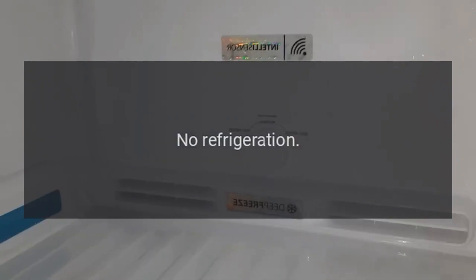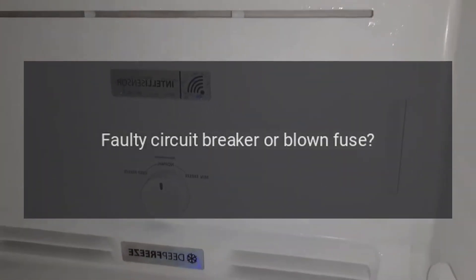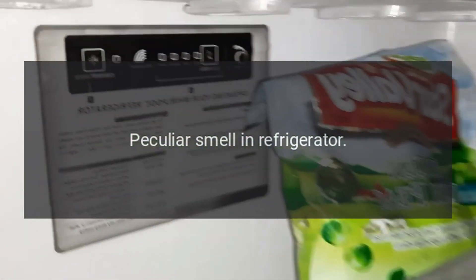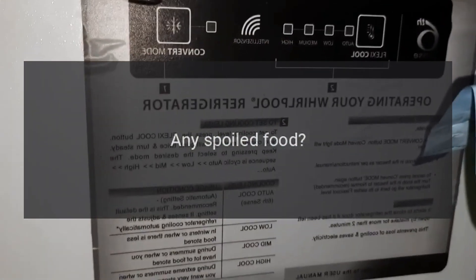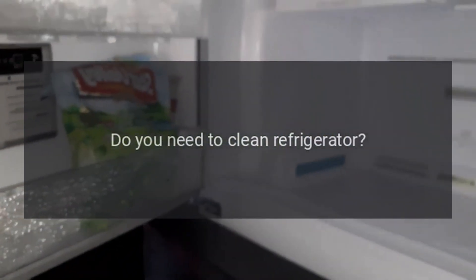No refrigeration: Is the power plug disconnected? Re-plug. Faulty circuit breaker or blown fuse? Open the door and check whether the lamp is lit. No electricity? Check for a peculiar smell in the refrigerator — any spoiled food should be thrown away.